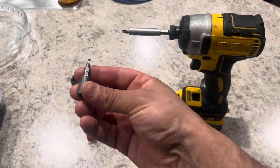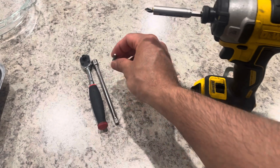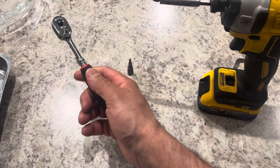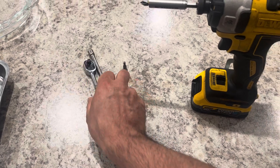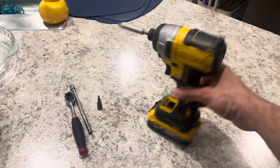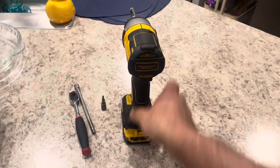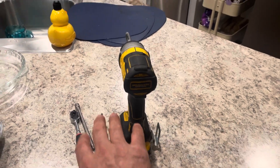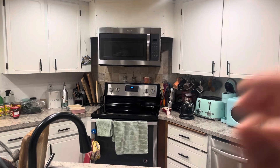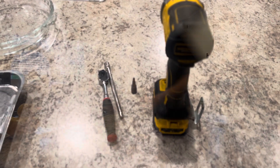The only tools you're gonna need to fix your microwave are a T20 bit with a six-inch extension to a quarter-inch drive ratchet, and a Phillips screwdriver also on a quarter-inch drive. With these tools you'll be able to take everything off. I'm gonna pull it off the wall one last time, bring it down, and finish that off.